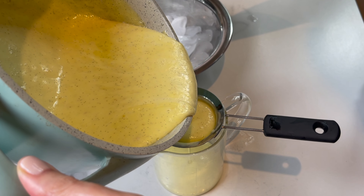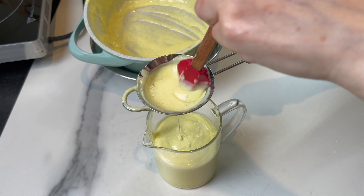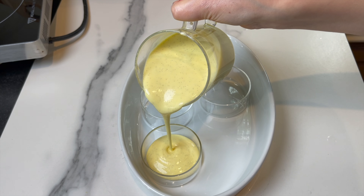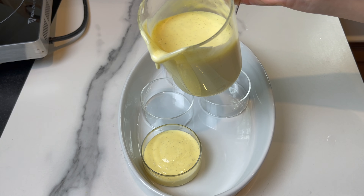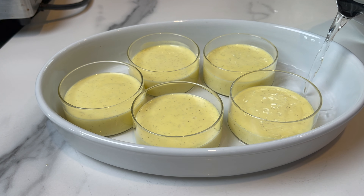If you're liking my recipes, please don't forget to subscribe, like, share, and hit the notification bell. Follow me on social media — links are in the description box below. For baking, place the custard in your favorite ramekins; this amount makes about five good-sized crème brûlées.